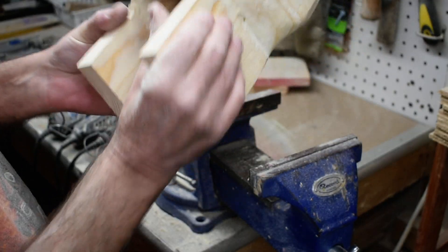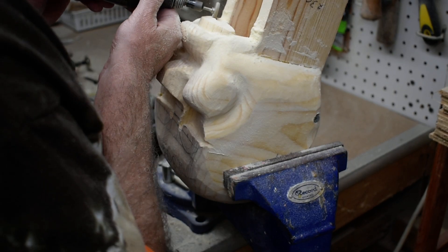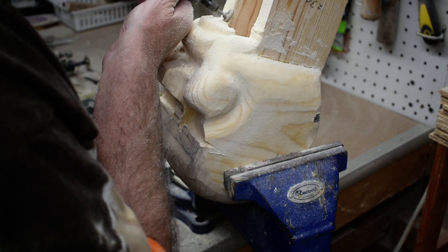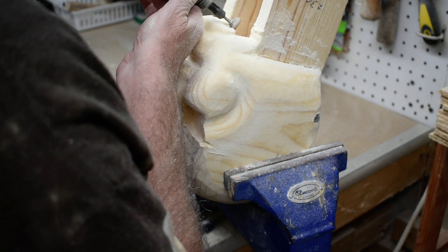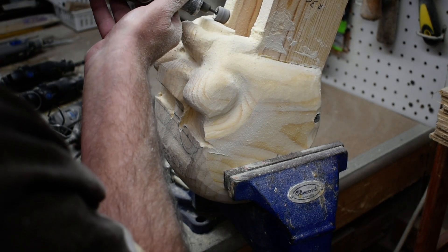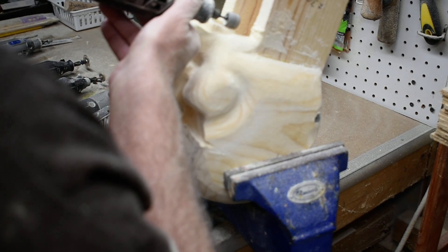There we have our teeth. I'm going to take this down in here some.